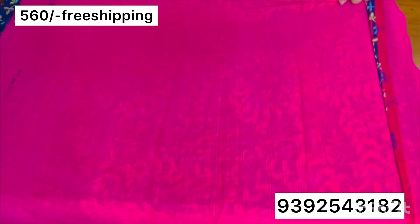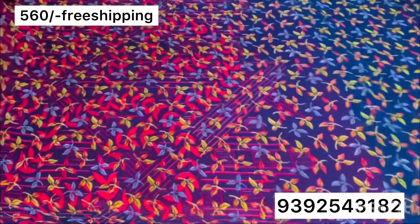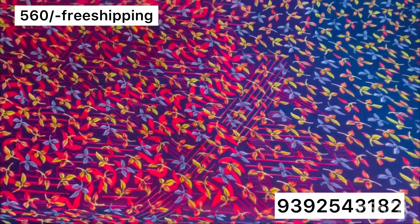There are many different sizes and designs. These are lightweight, so they are very comfortable.